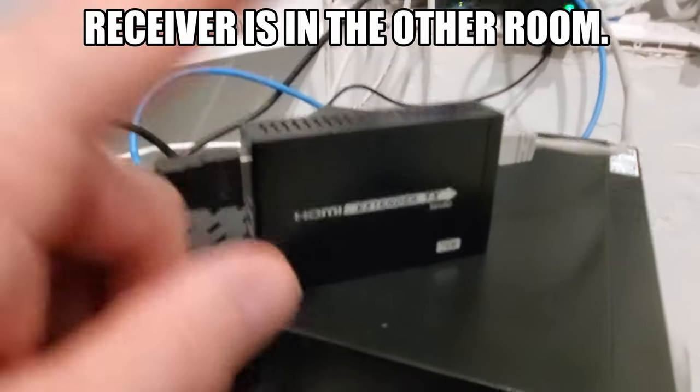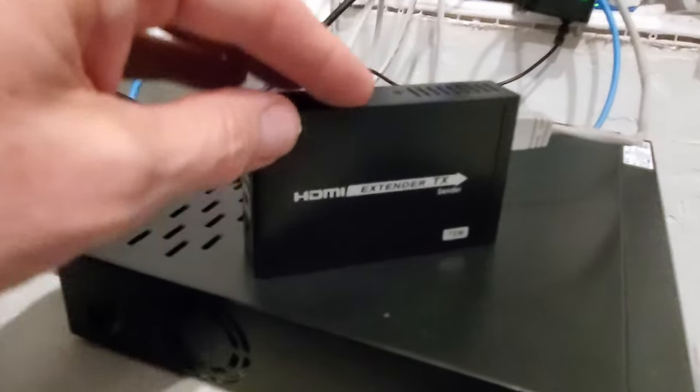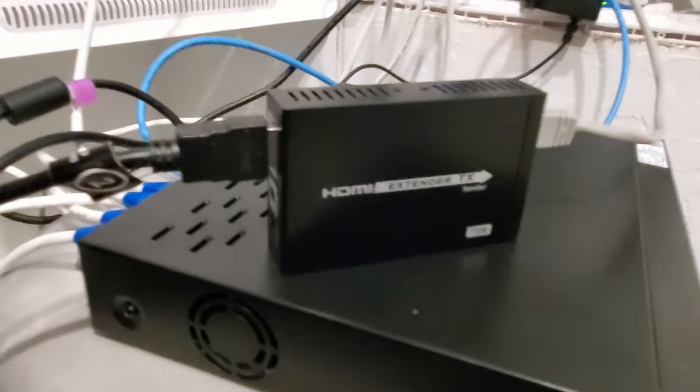There's power for one of these — you only need power for one. You can plug it in on either end. I chose to power the receiver because I have more outlets over there. So let's go check out the one in the other room.